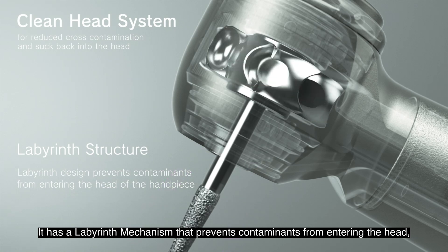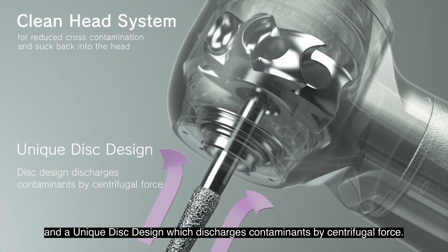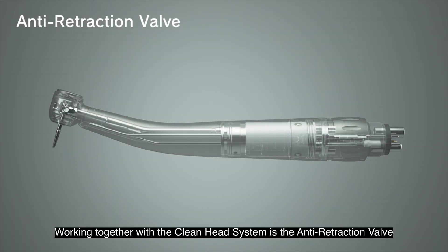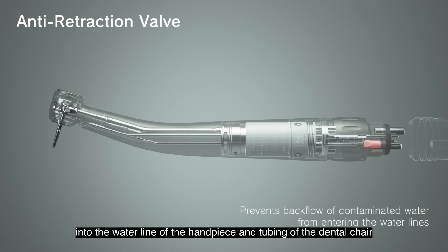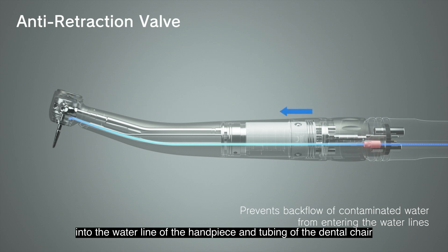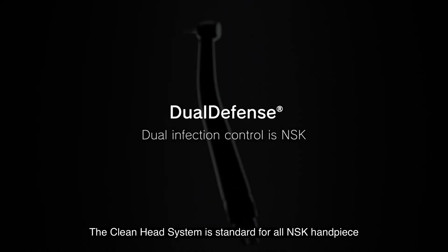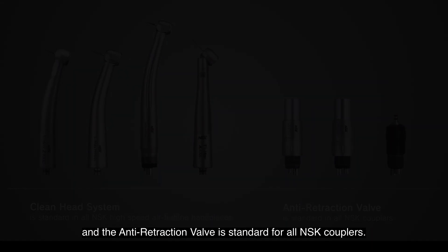It has a labyrinth mechanism that prevents contaminants from entering the head, and a unique disc design which discharges contaminants by centrifugal force. Working together with the clean head system is the anti-retraction valve, which prevents backflow of external objects into the waterline of the handpiece and tubing of the dental chair, minimizing the risk of contamination. The clean head system is standard for all NSK handpieces and the anti-retraction valve is standard for all NSK couplers.